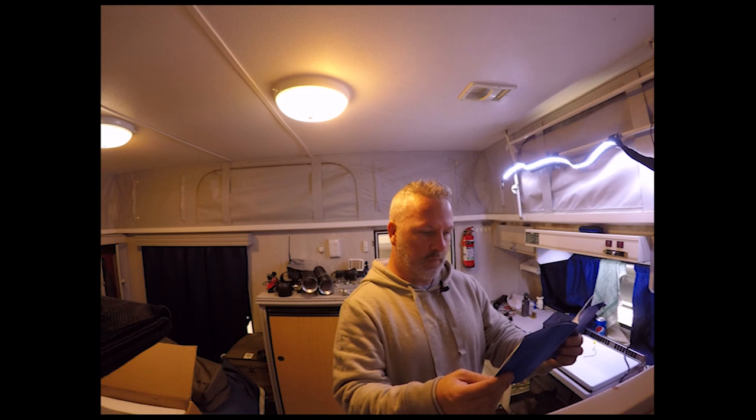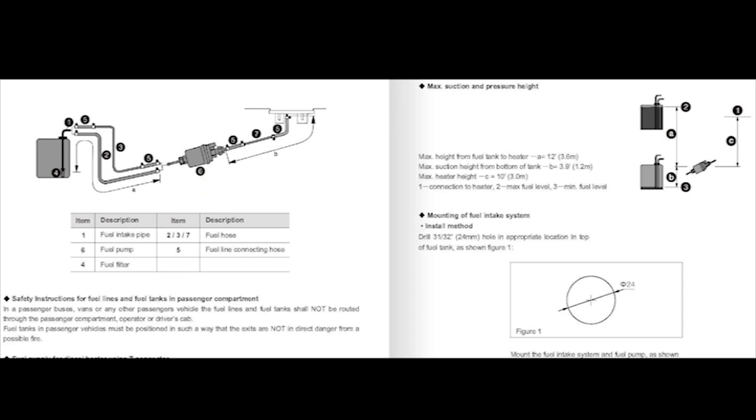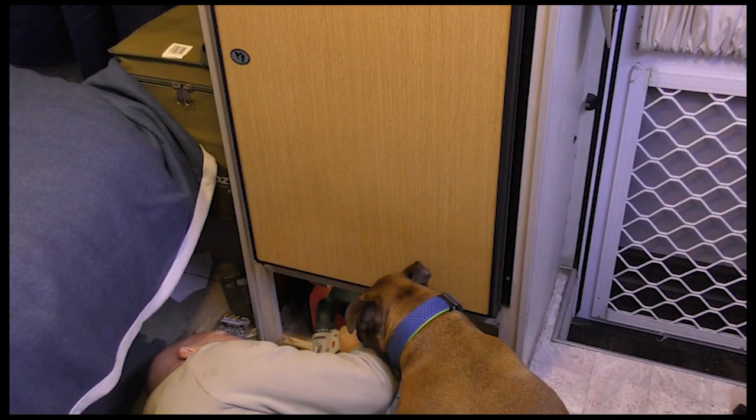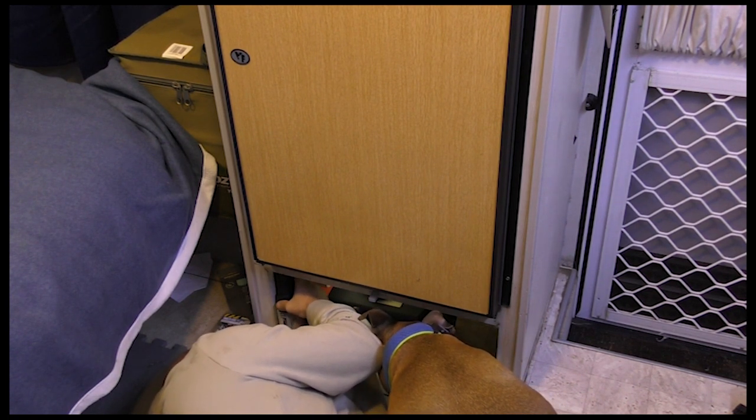If you're having a look at the instructions: if you have an elevated fuel tank, which I do — the fuel tank is ever so slightly higher than the heating unit itself — that allows me to have a greater run of fuel line after the fuel pump. I believe the instructions say you can have up to about eight meters after the fuel pump if you've got an elevated fuel tank. If you don't have an elevated fuel tank, or it's at about the same height or lower than your heating unit, I think there's only about two meters between the pump and your heating unit, so you're better off putting the pump closer to the heating unit and further away from the fuel tank.